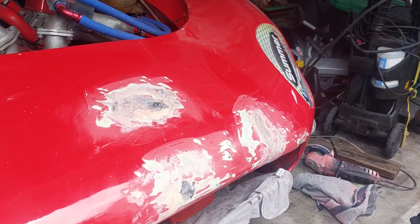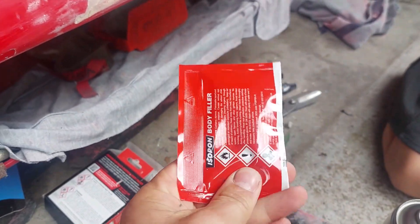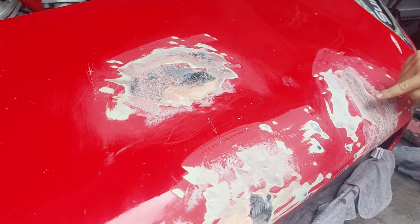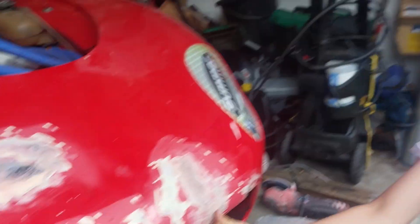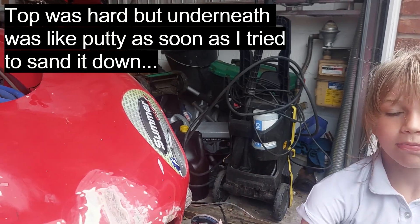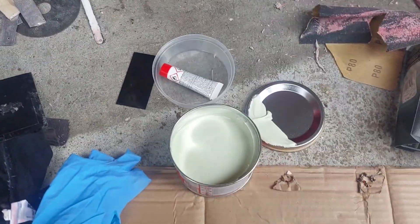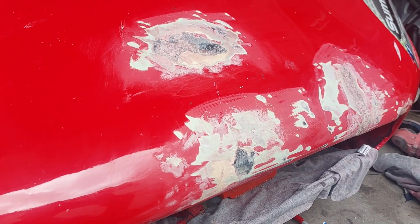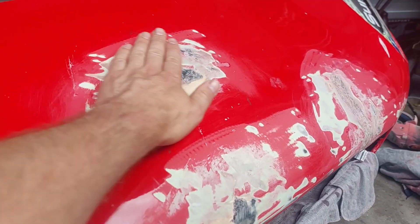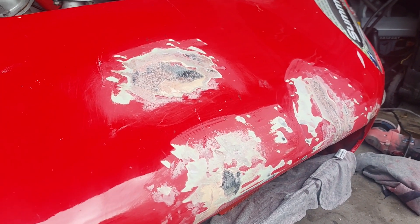Another day and we've had a little issue - this filler, which I've had for a few years, must have gone off. I've had to drag it all back out because it didn't go hard, it just went like putty and wouldn't dry. So we had to take it off. Good job that I bought a new one. So we've got a new one - I need to mix it up now, put it on, and fingers crossed this time it'll dry. We'll get it done in one go.